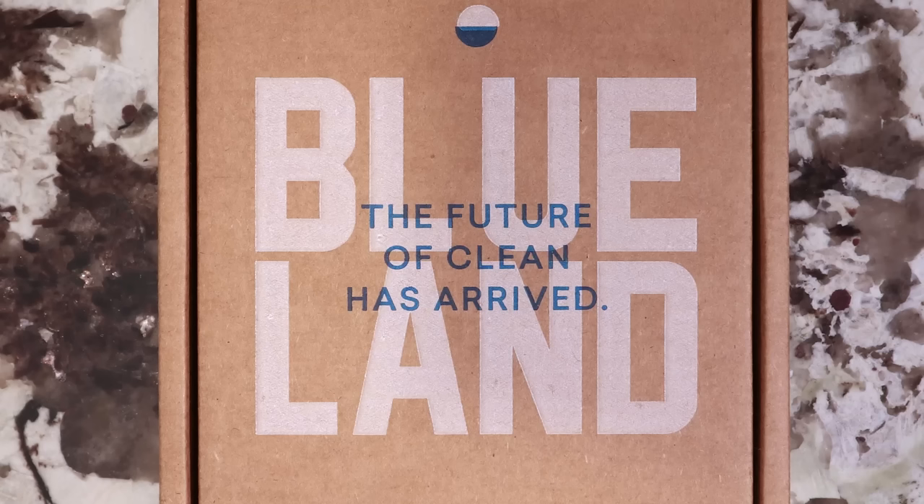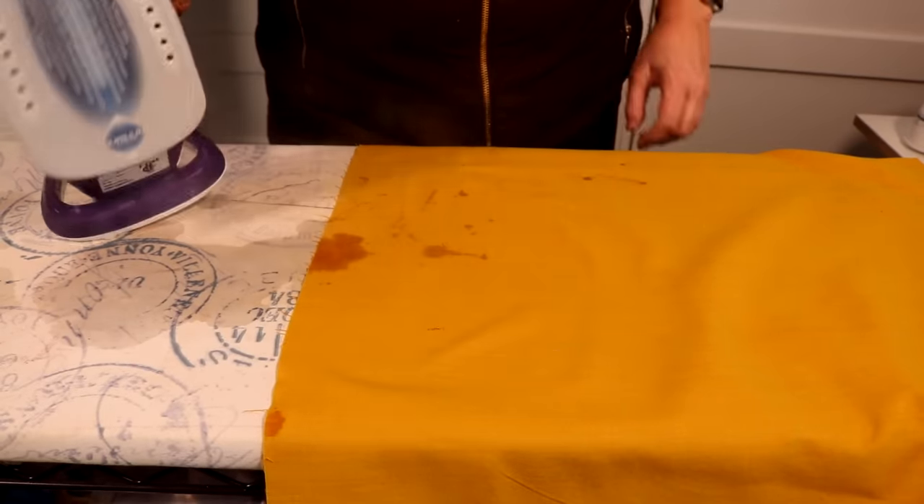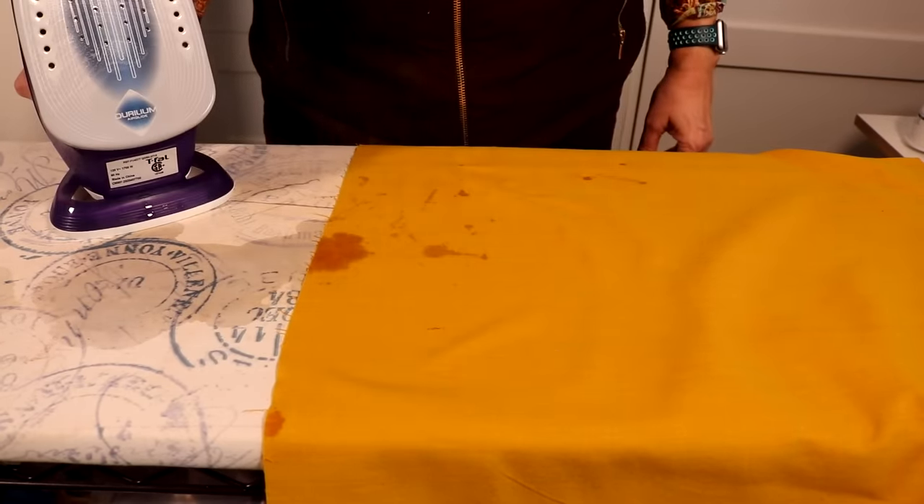I'd like to thank Blueland for sponsoring this video. Do you have a leaking iron? By far, the number one complaint that I receive about irons is that they leak.